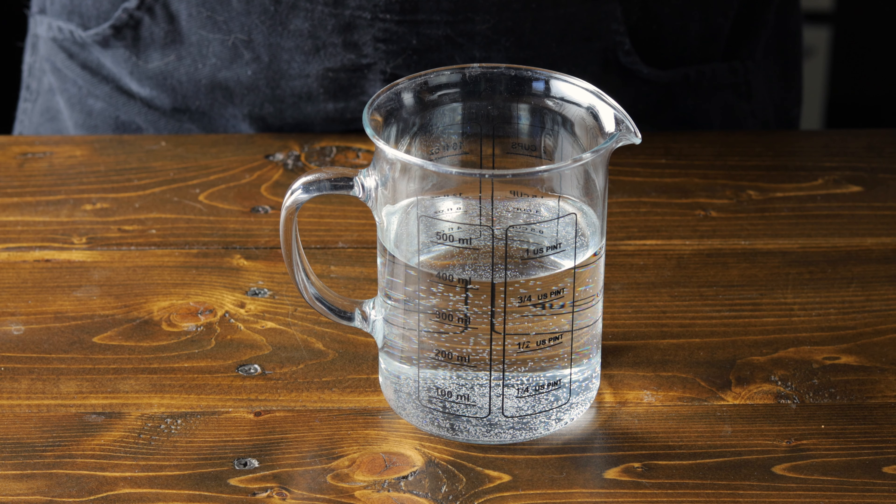Now while our yeast is activating, we're going to take 500 grams of bread flour and add 10 grams of salt. Let's go ahead and mix that in. Now that our yeast is activated, we're going to make a little well in the center of our flour and pour in our yeast water, giving that a little stir until it comes together.